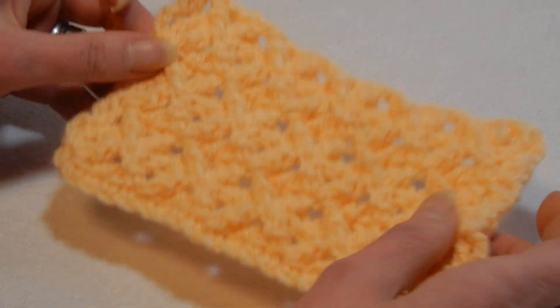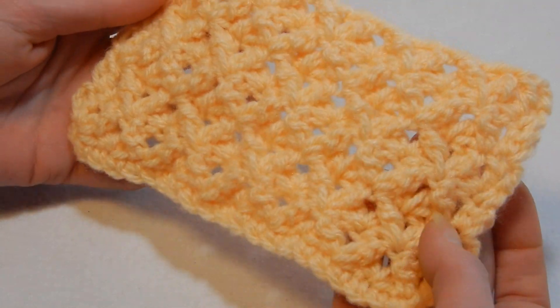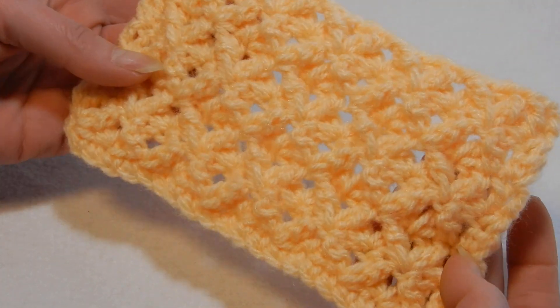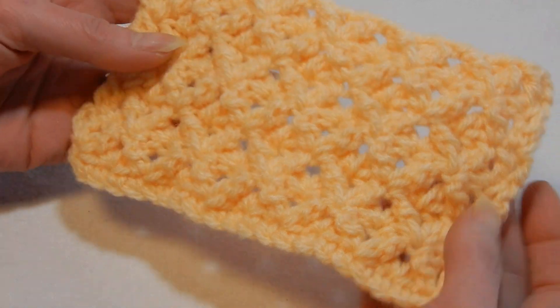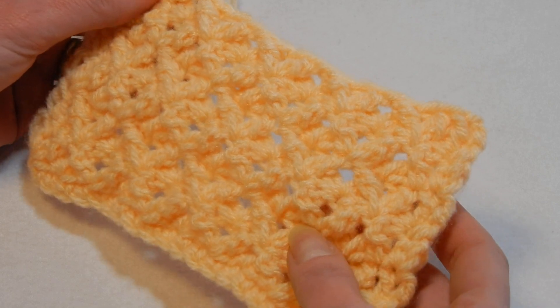Hello and welcome to my channel. In this tutorial we're going to do this stitch. I don't know if some of you know the name of this stitch — please do tell me and I will put the name of the stitch. I was playing with the yarn yesterday and I came up with this.